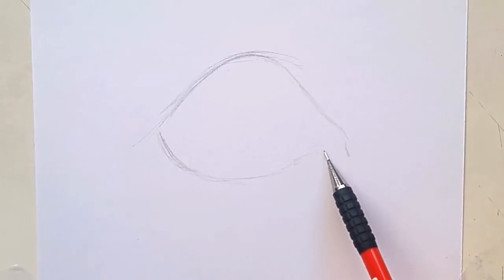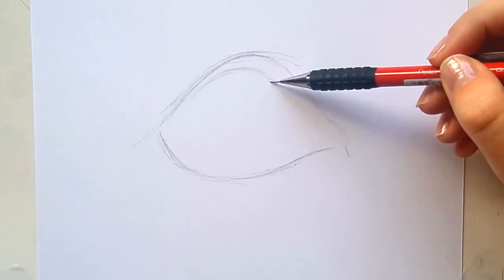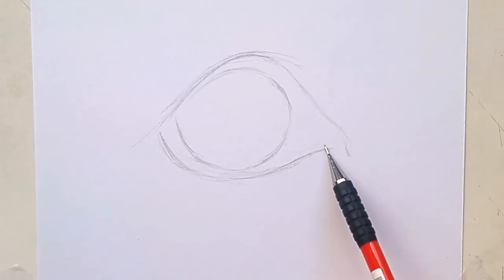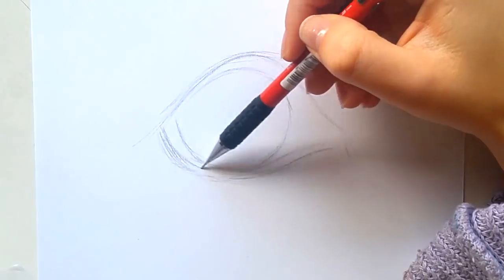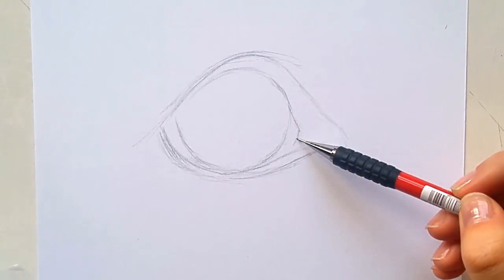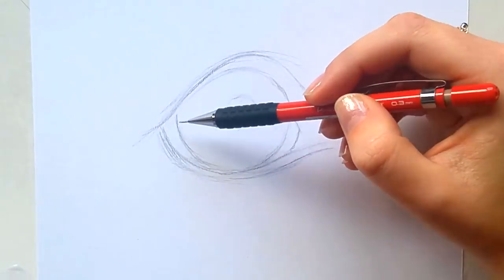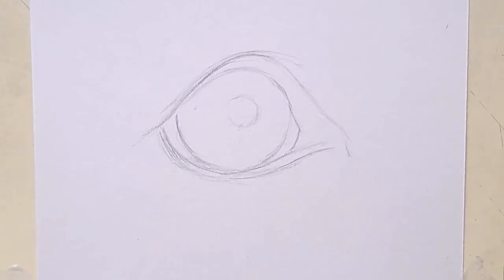First I want to mention that wolves almost never have blue eyes. The pups can have blue eyes but when they grow up they will turn kind of yellowish, brownish. So this might not be the most common color for wolf eyes, but I just love blue, so I made it blue.